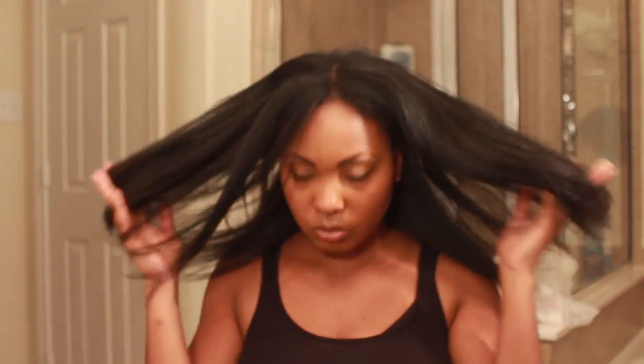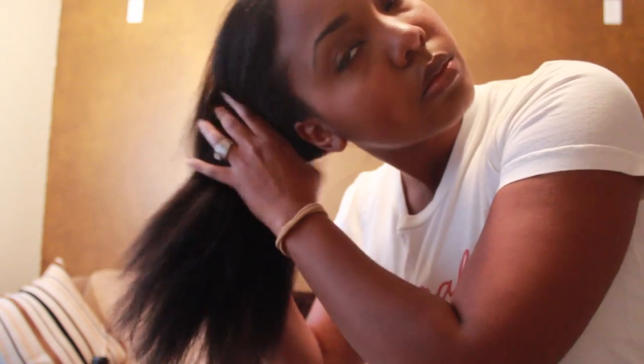Enjoy a few clips of me playing with my straight hair. Remember to stay tuned for my first trim by a professional after three years.